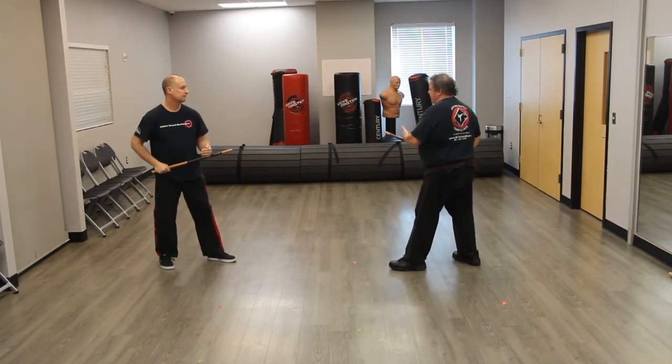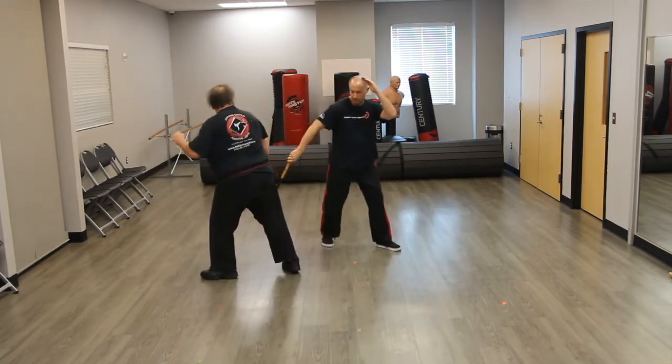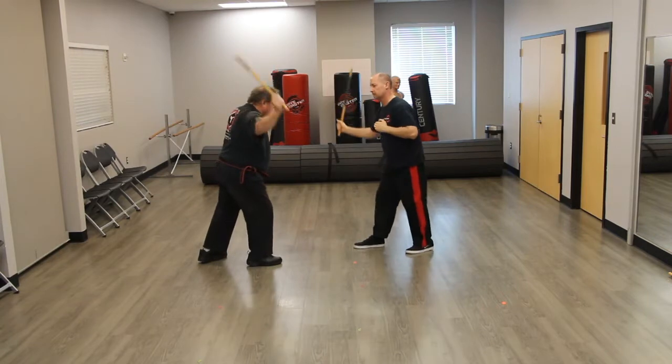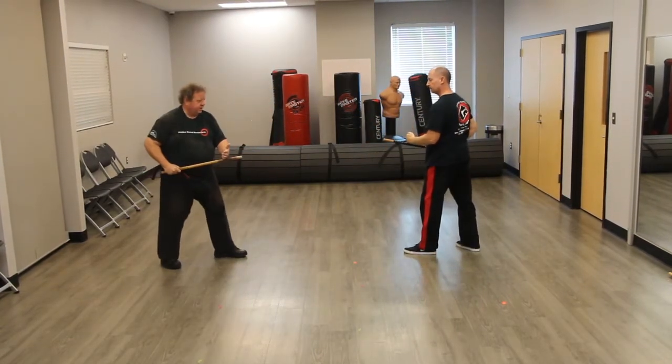And once again, now we can do the bridge again with the thrust. We step in here, strike down, pivot, strike here, strike down here, step back, and that's it. We're just finishing with this head strike.